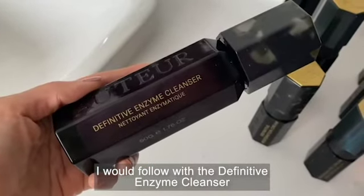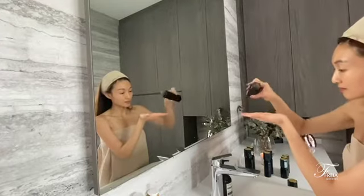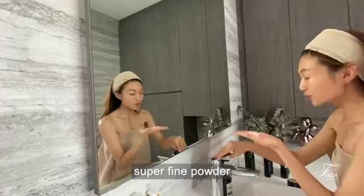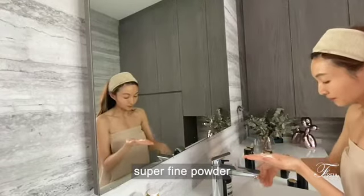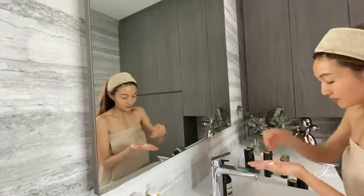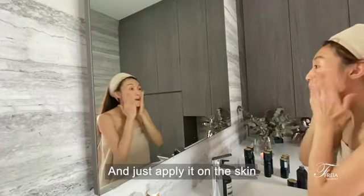I would follow with the Definitive Enzyme Cleanser. You just need two shakes and it comes into this superfine powder. You activate it with just a little bit of water, mix it up, and just apply it on the skin.